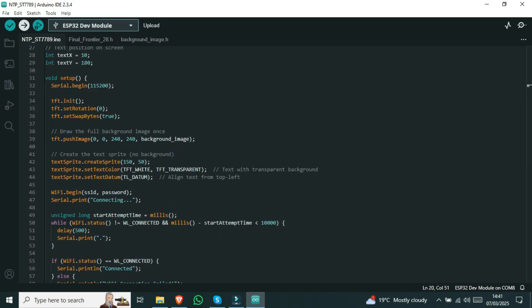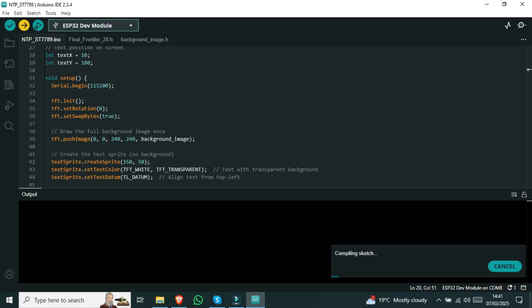Then, choose the right port and board and upload the code.